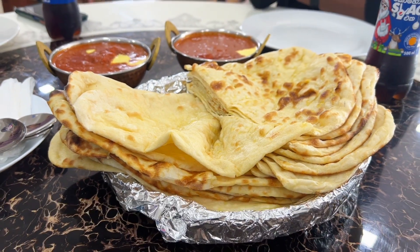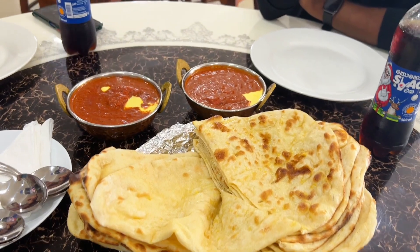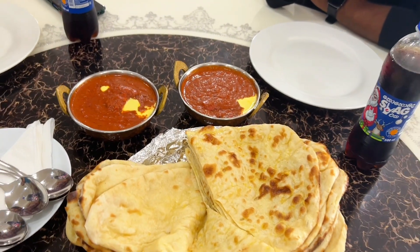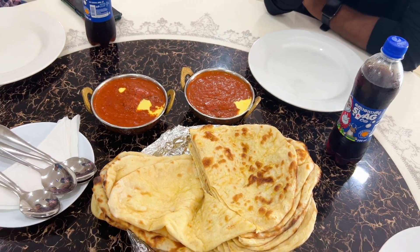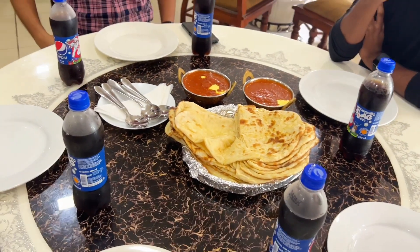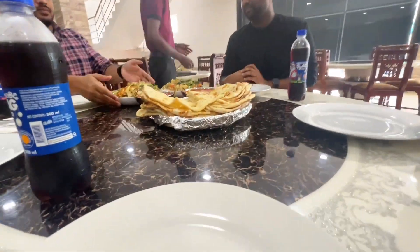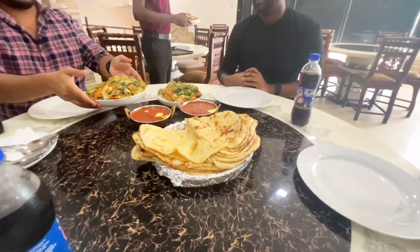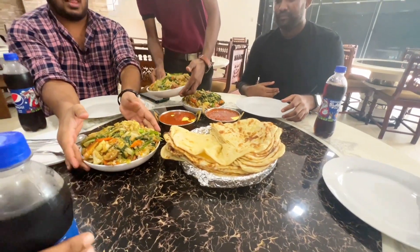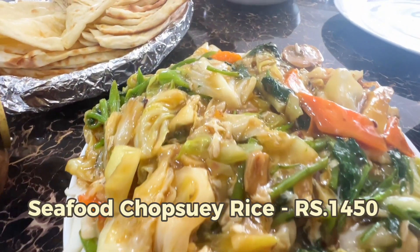We are going to have a butter chicken sauce and a cup of coffee. We are also going to have Pepsi. We are at a restaurant called Alight Indian Restaurant.